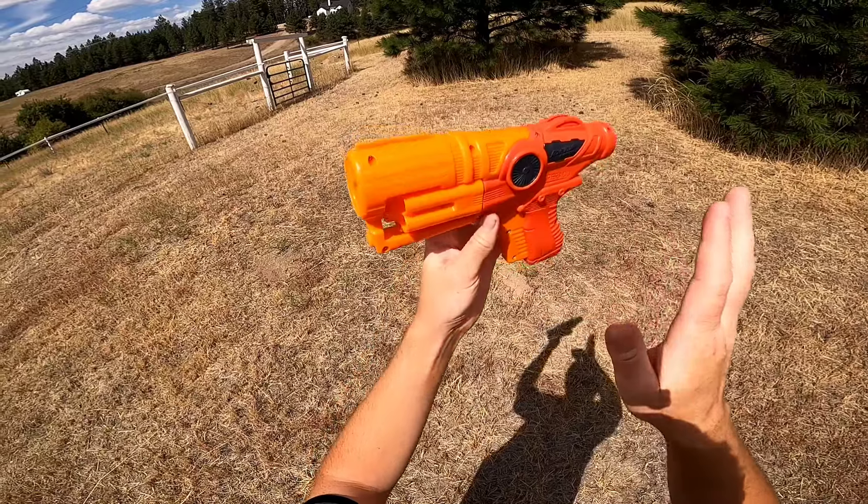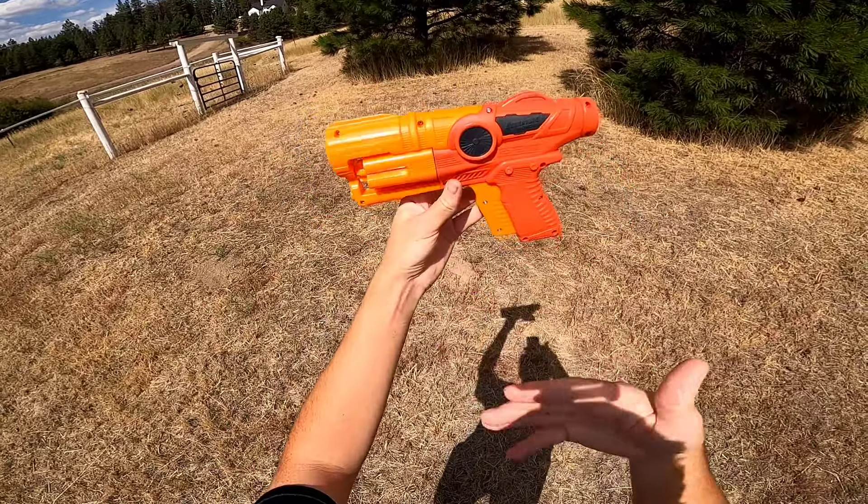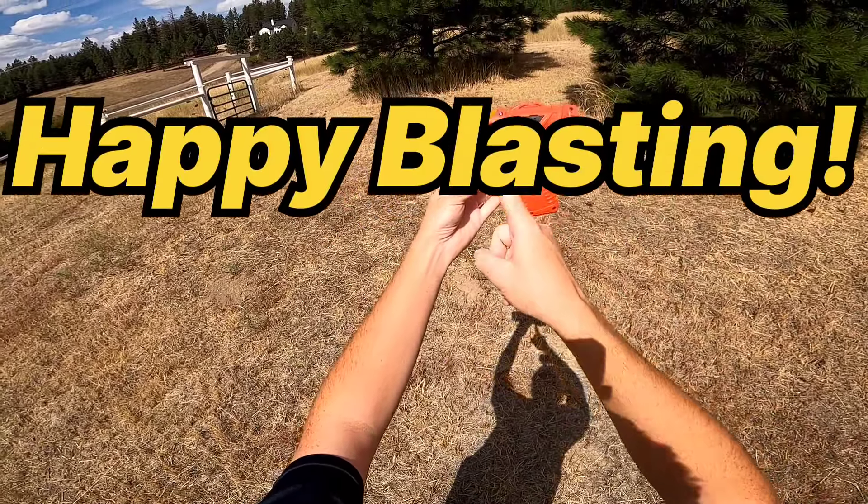Thank you very much for watching. I'd love to hear your thoughts on this blaster, especially if you do have one. Subscribe for more, have a good one, and happy blasting!